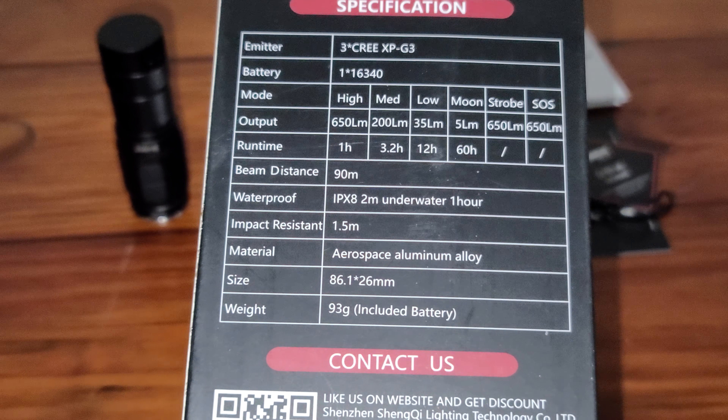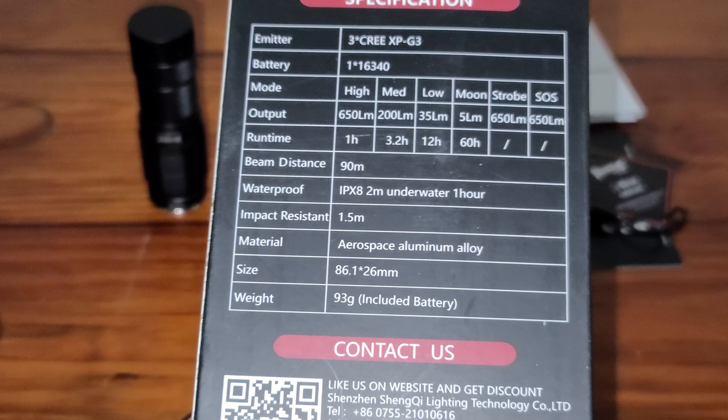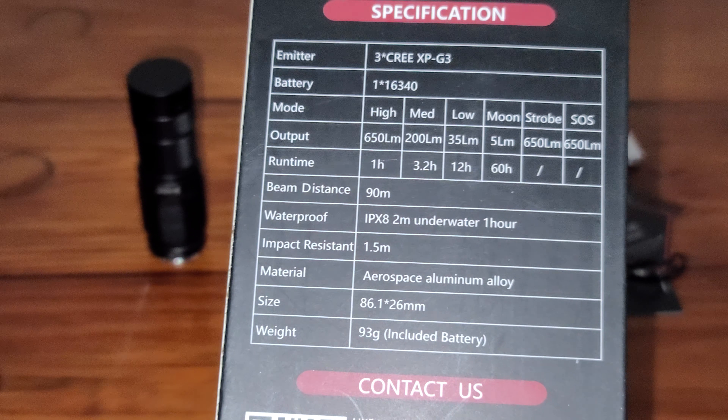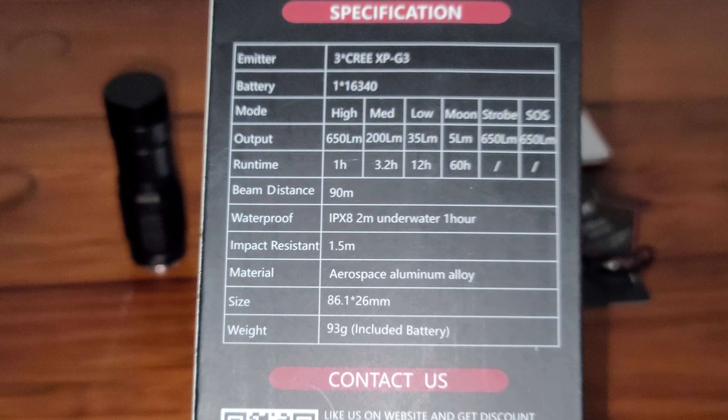90 meters beam distance, but for a small thrower, it's not too bad. It's more of a flood flashlight than a thrower, so 90 meters — it's okay.